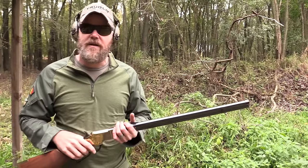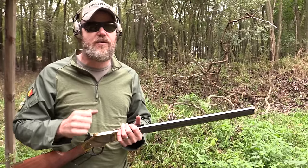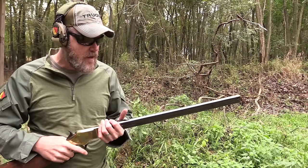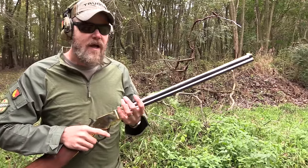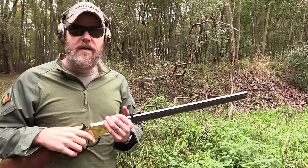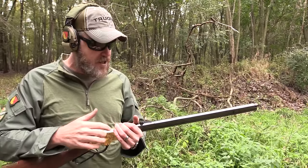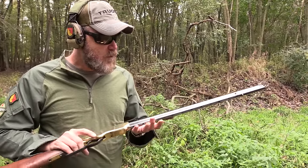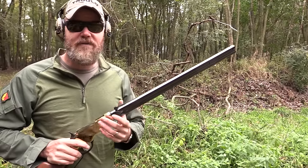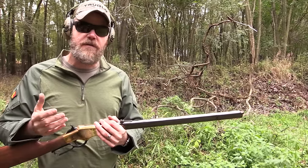This rifle scared the heck out of Southern forces. The Confederates referred to it as 'that damn Yankee rifle that they could load on Sunday and shoot all week,' because they were used to using rifled muskets or muskets which were muzzle loaders — much like the 1861 Springfield. This rifle is capable of delivering very well-aimed shots very quickly: 16 to 17 rounds if you topped it off with one in the chamber and 16 in the tube.